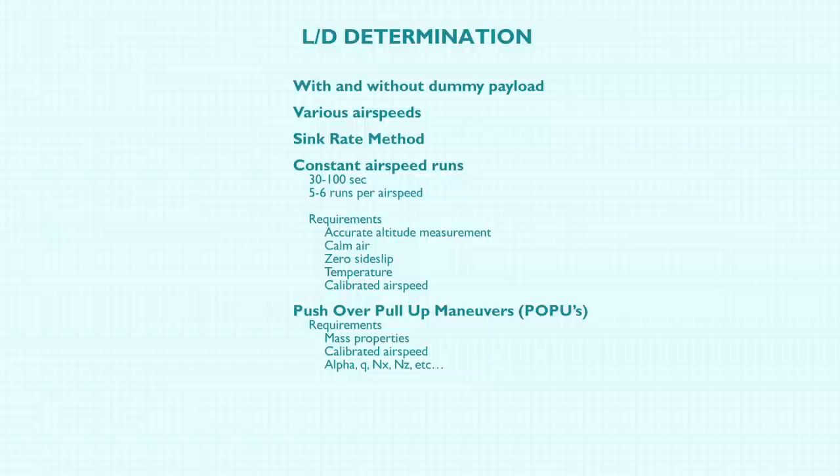The idea is to use differential GPS — we call that the sink rate method. You fly at constant airspeed, because at different airspeeds you get a different glide angle, and we're trying to find L/D as a function of airspeed. You do a bunch of glides from altitude at constant airspeed for 30 to 100 seconds — five or six of them — in calm air, zero sideslip, fairly constant temperature, with calibrated airspeed and accurate altitude from the GPS. Then you fit a line through all those data points to determine what your L/D is — which is simply engineering.